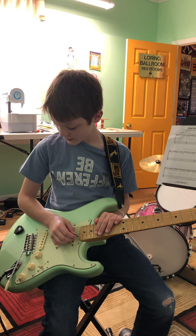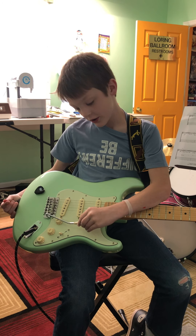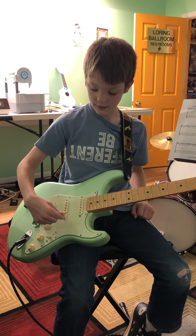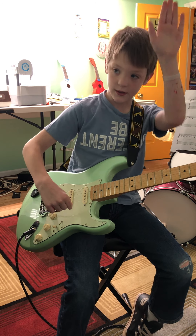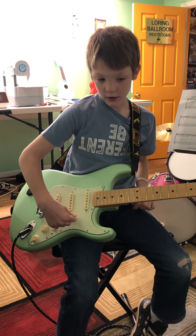This right here is called a whammy bar. The whammy bar makes a cool sound — if you push it up it goes higher, and if you go down it goes lower.